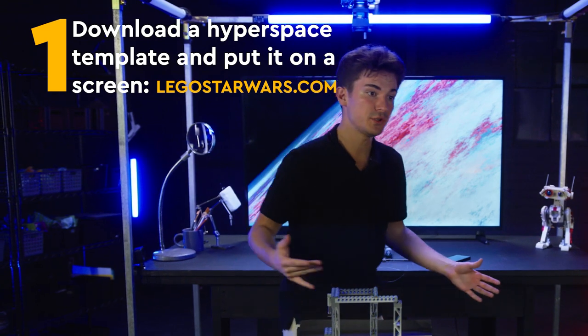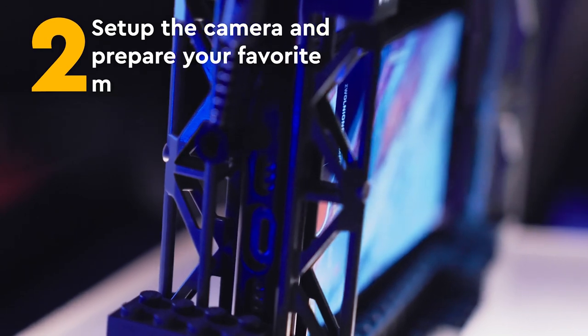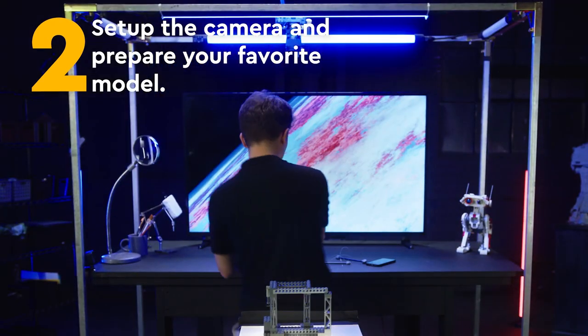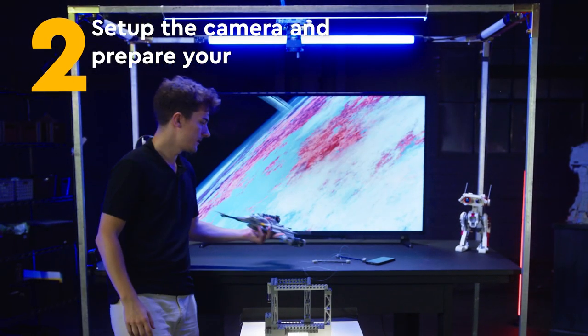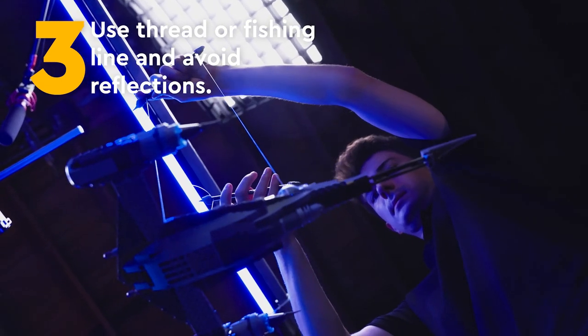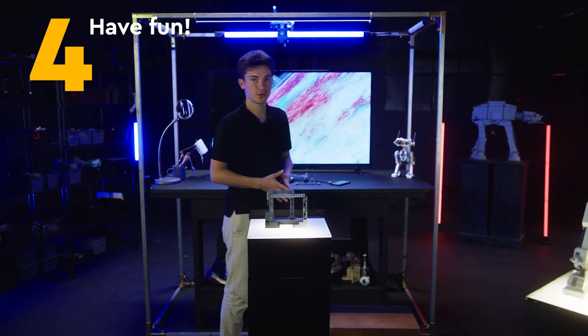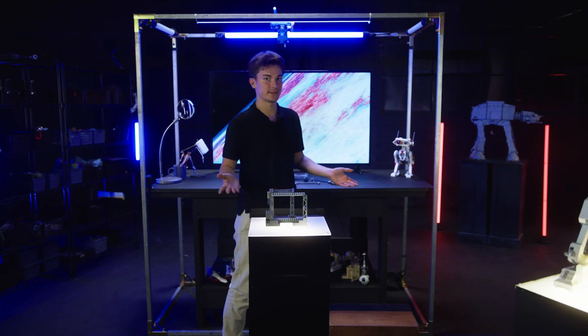To recap, all you need to do is download the Hyperspace template and put it on the screen. Then set up the camera, prepare your favorite model hanging on fishing lines or strong thread, avoid reflections on the TV, and then have fun. After that, show it to your parents and friends. That's it.